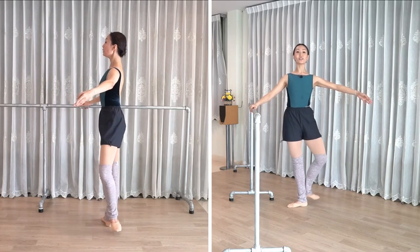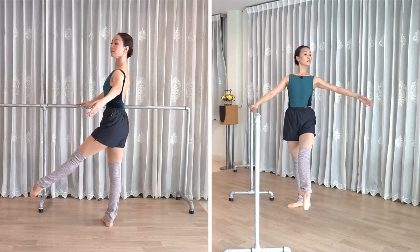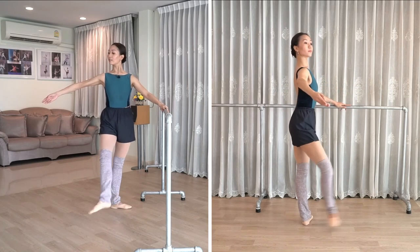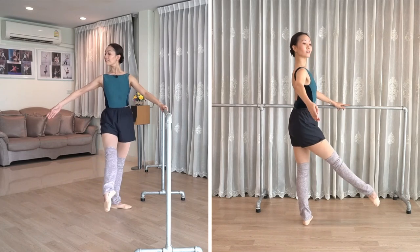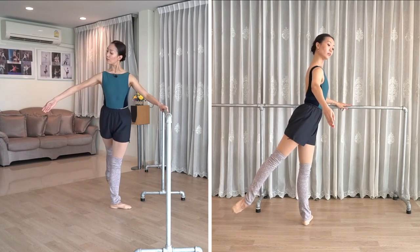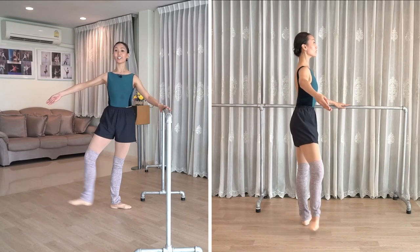And let the music guide you. Let's finish the dynamic. Four front. Get the knee back. All the way to the toes. Hold. Reverse. Make sure that you stay on your leg and not hanging on the bar.